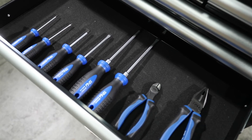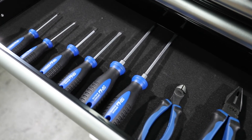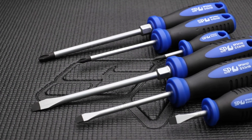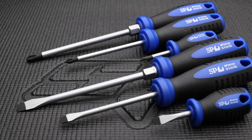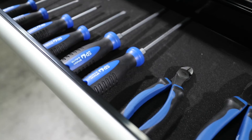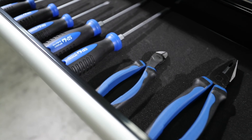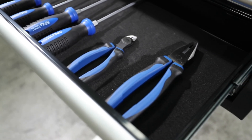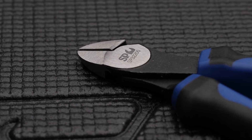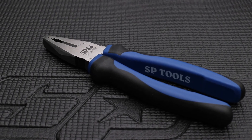SP Tools 6-piece chrome alloy screwdriver set with induction hardened tips — three Phillips head screwdrivers from 75mm to 150mm in length, and three standard blade screwdrivers from 75mm to 150mm in length. SP Tools chrome alloy plier and cutter set with induction hardened cutting tips: 150mm diagonal cutters with dual texture grips and 200mm combination plier with dual texture grips.